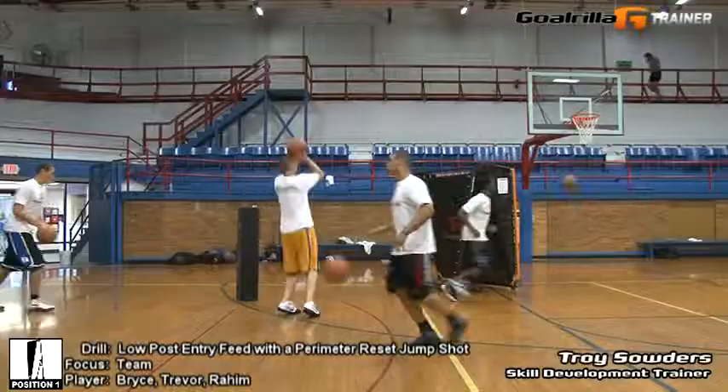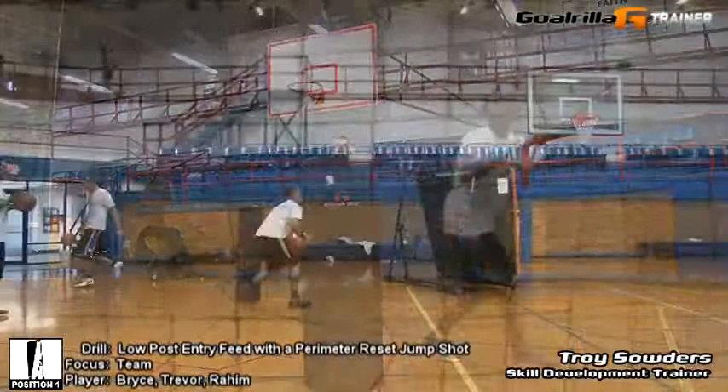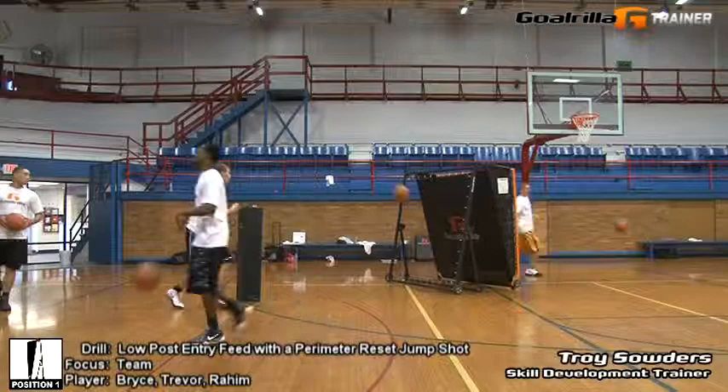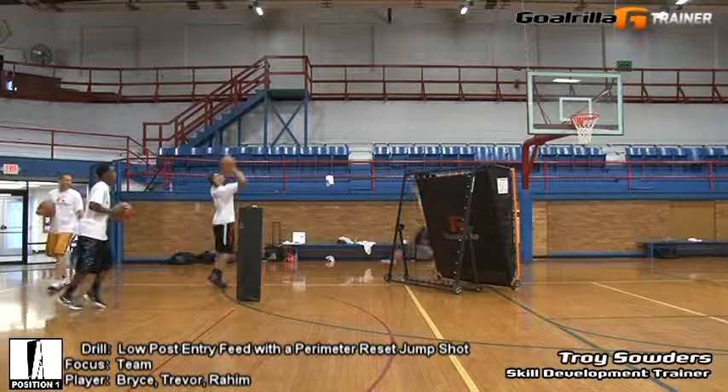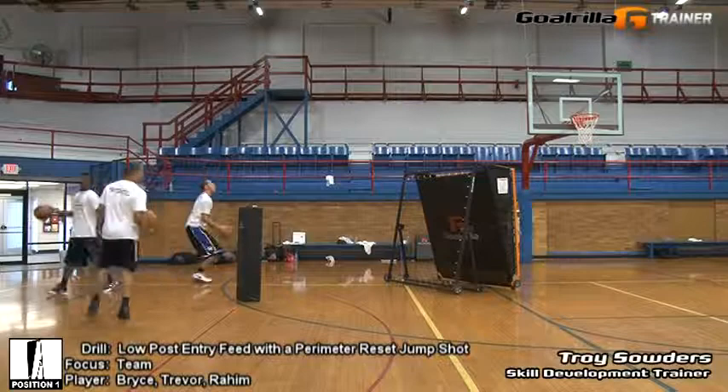I'm going to work left hand — one, two, stroke. Work right, left; once you knock it over, just reset. Feed the post, reset. Go behind and get it. There you go, reset your position. Feed the post, reset — there you go, reset. Feed it, reset, stroke.